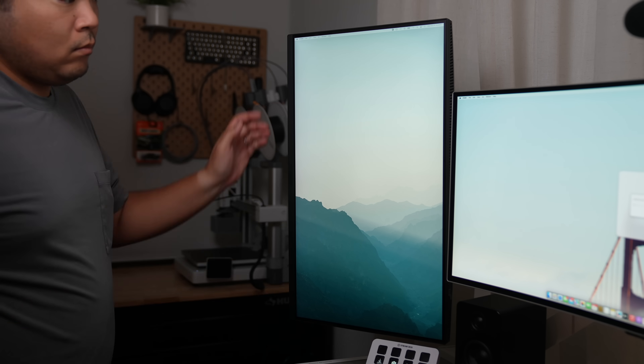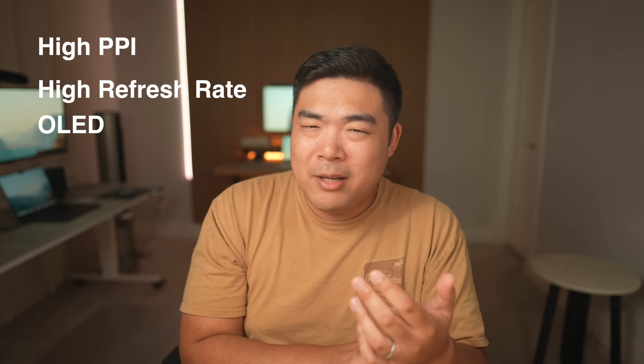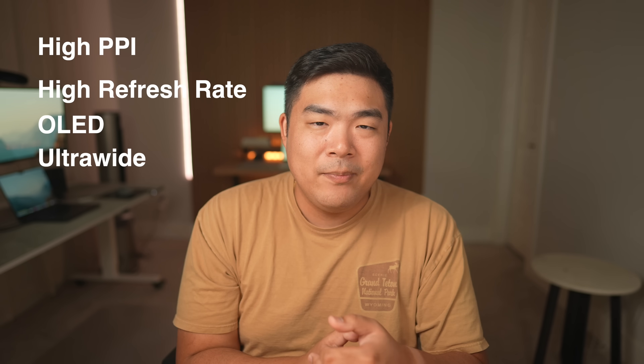So let's start with the monitors. In a perfect world, you'd want a do-it-all monitor — retina quality with high PPI, high refresh rate for gaming, OLED for deep colors, and ultra-wide for massive screen real estate. Today, that monitor doesn't exist. And if it ever did, it would probably cost a fortune.